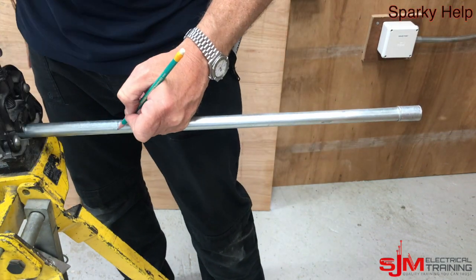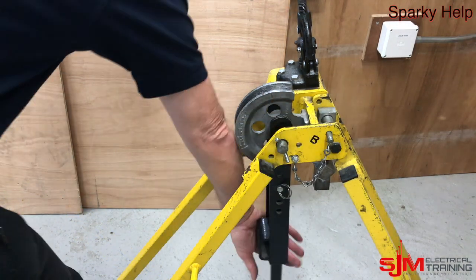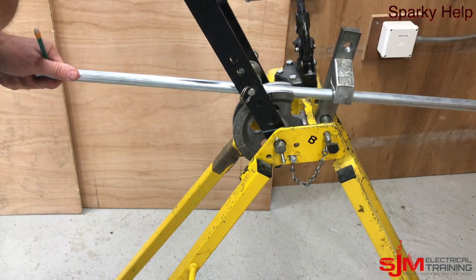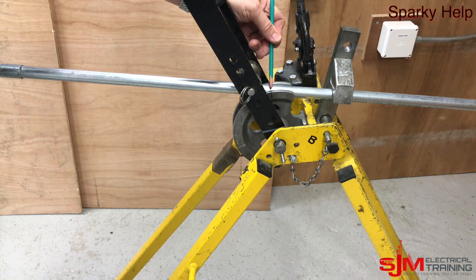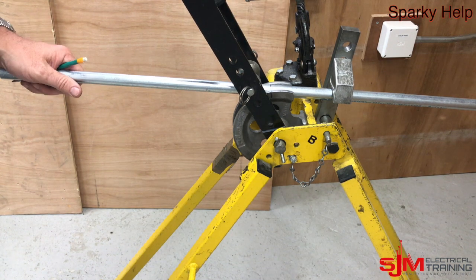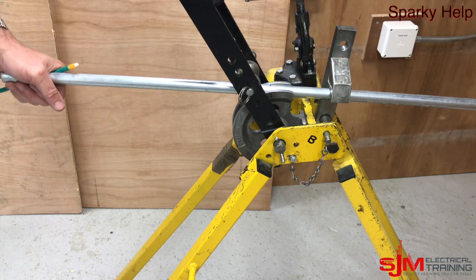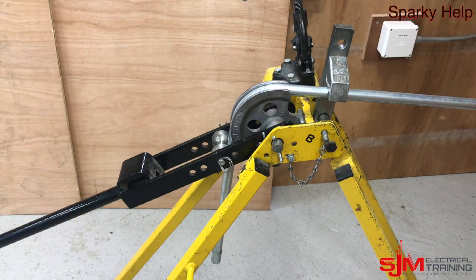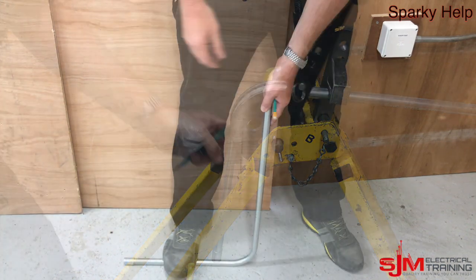We're going to measure minus the amount of the spacer bar saddle. We're going to put the measured end into the bending machine facing you, line it up to the back of bend marks — see the previous video — make sure the stop is all sitting properly, bend it, look down the side, see if it's 90 degrees, and if it's not put a little bit more in.